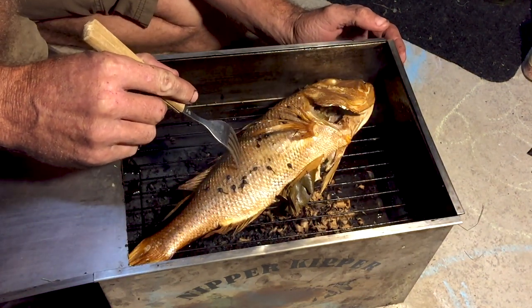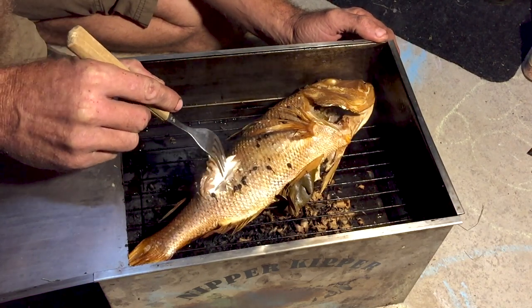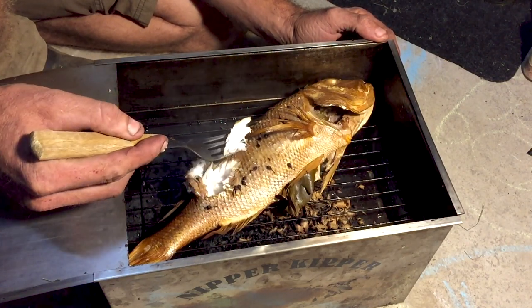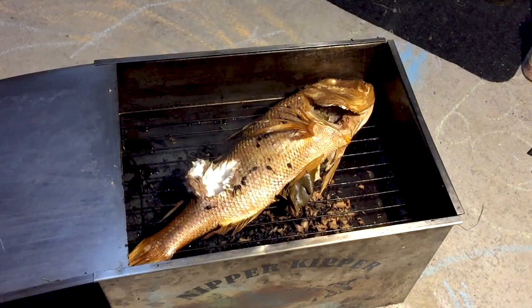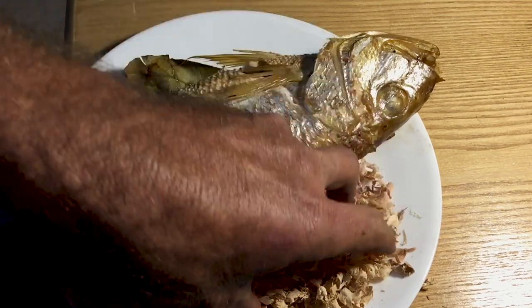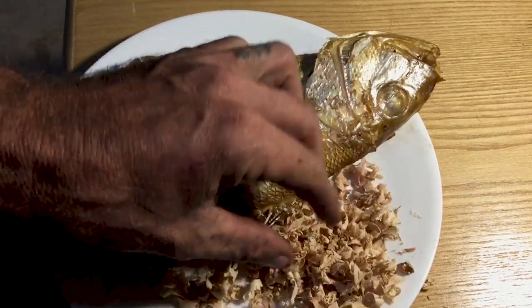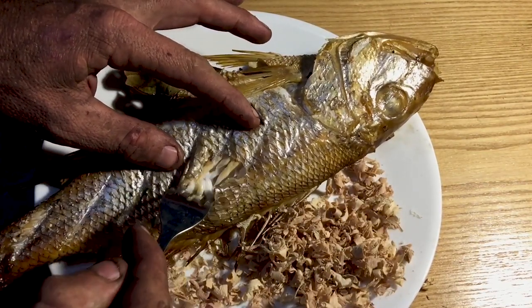Oh my goodness, that smells amazing! You can smell the smoke flavour through it. I've got a little bit of wood chip straight off the Turbo Plane there as a garnish — I mean, who wouldn't? The wood carvers know what I'm talking about. Now let's just have a look at this flesh here.